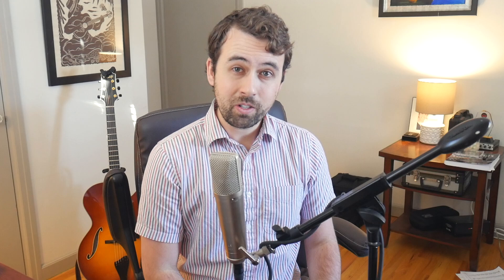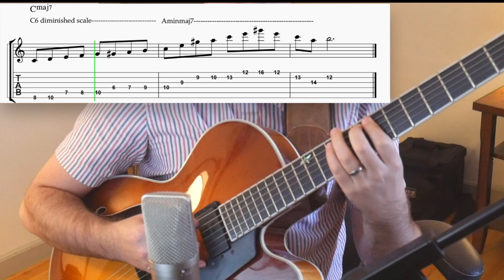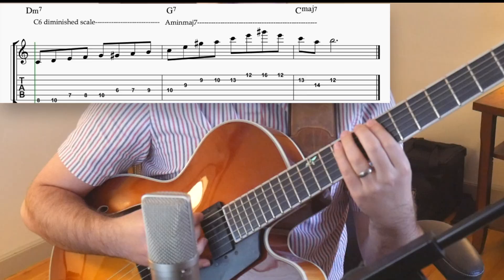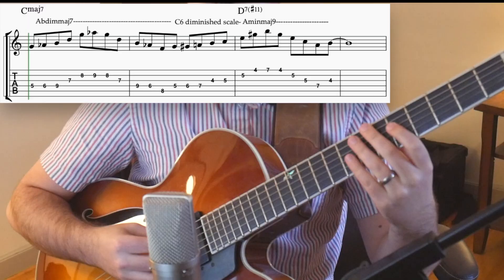So now we know how to create lines with this scale — how do we use them? As you've been hearing throughout this lesson, we can use any line that we create with Barry's scale over just a C major chord, or whatever major chord that we expanded. We can also use these lines over any chord in a 2-5-1 progression in the key of C. Very broadly speaking, if we create a line using Barry's scale, we can pretty much play it over any sound in a major key. I'm going to play a little bit over 'Take the A Train' using just the lines that we created, and you'll see it works even though we're not playing traditional jazz bebop language.